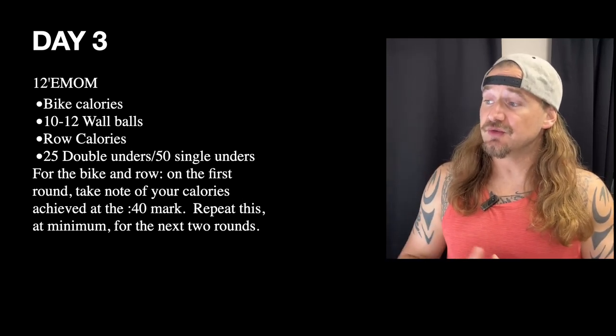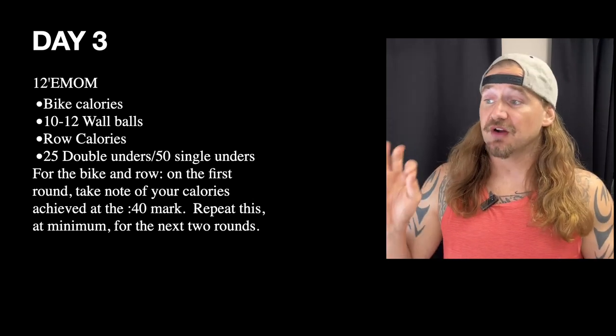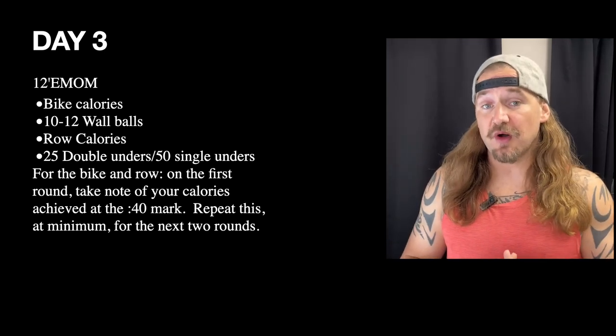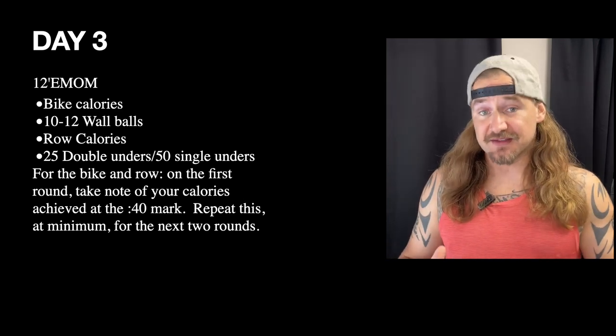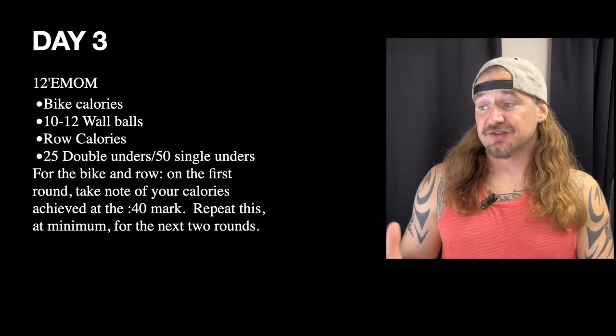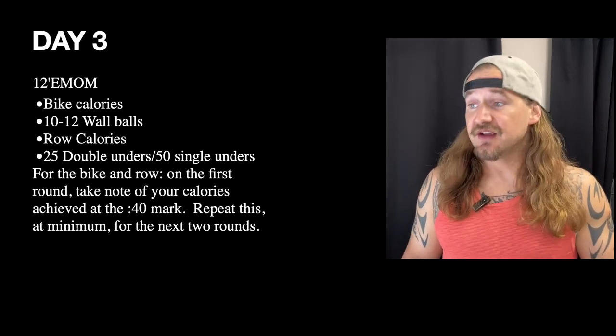Then we get into some wall ball work and double unders or single unders. On the wall balls, shoot for 10 to 12 unbroken, then rest. Then 25 double unders or 50 single unders — again, go as fast as you can trying to go unbroken on those.